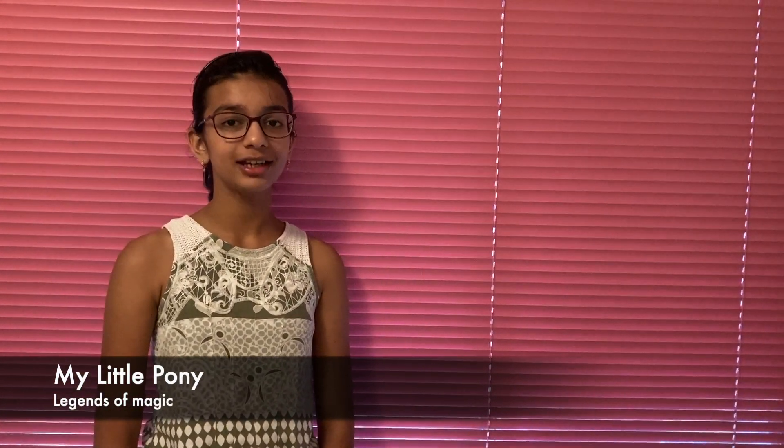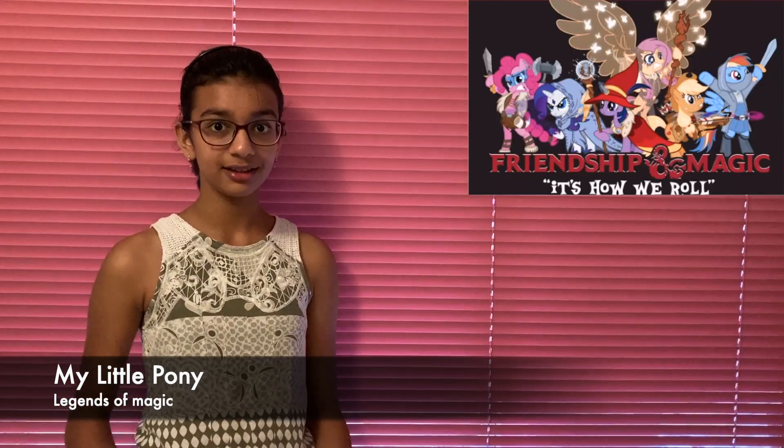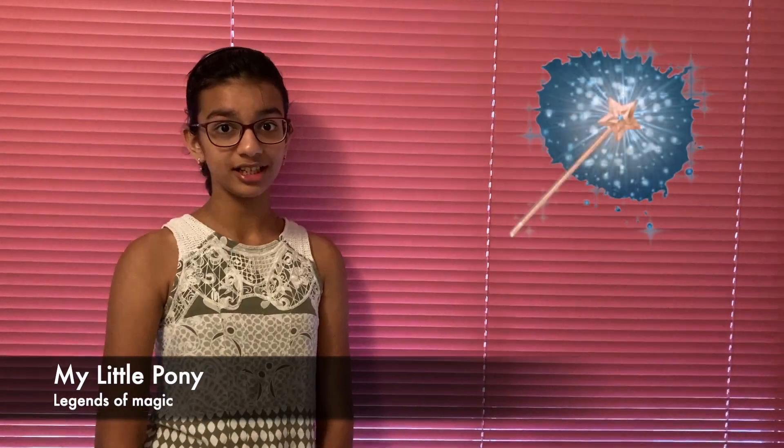Hello everyone, today I am going to tell you about a book called My Little Pony Legends of Magic. This is a book about cutie marks, friendships, magic and more.